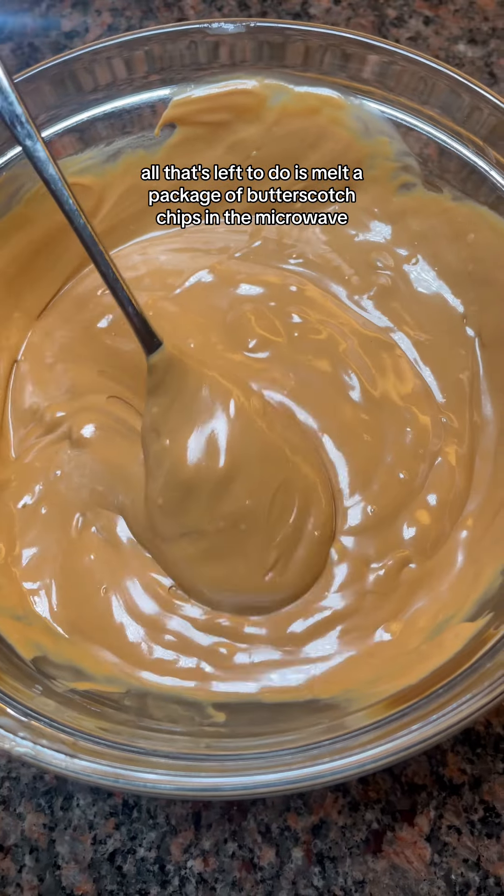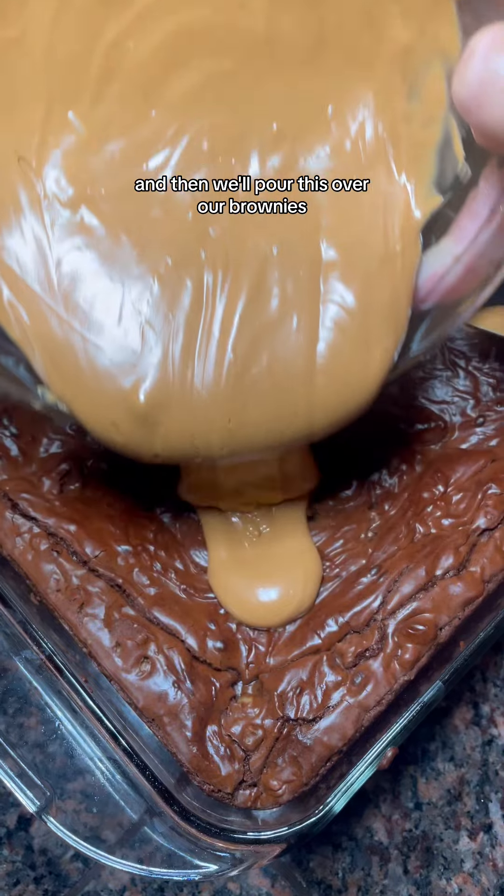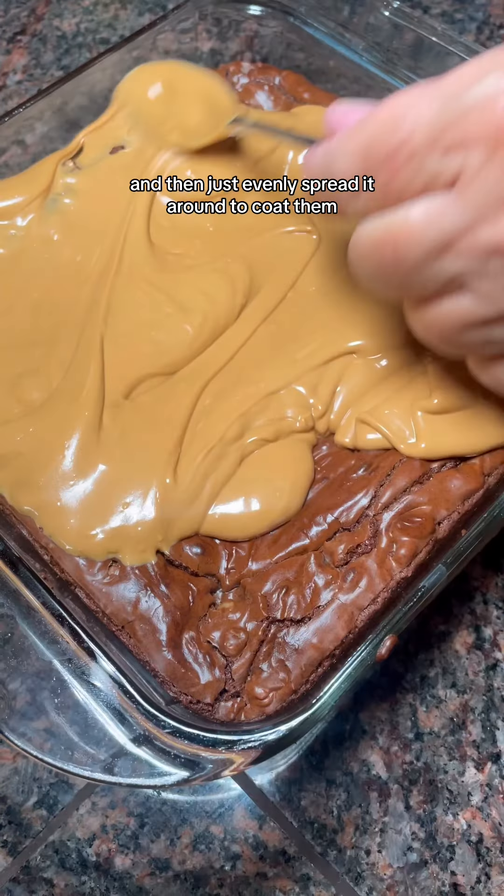All that's left to do is melt a package of butterscotch chips in the microwave, checking constantly and giving it a stir, and then pour this over our brownies and evenly spread it around to coat them.